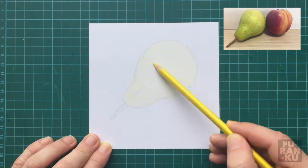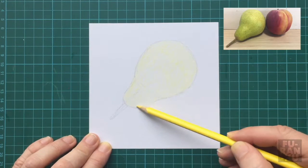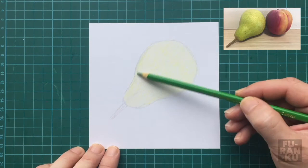Whilst drawing, observe what you are drawing at least 50% of the time. Don't draw what you think you see — draw what you observe. Keep your eyes darting up at your object and down to your paper, continually.